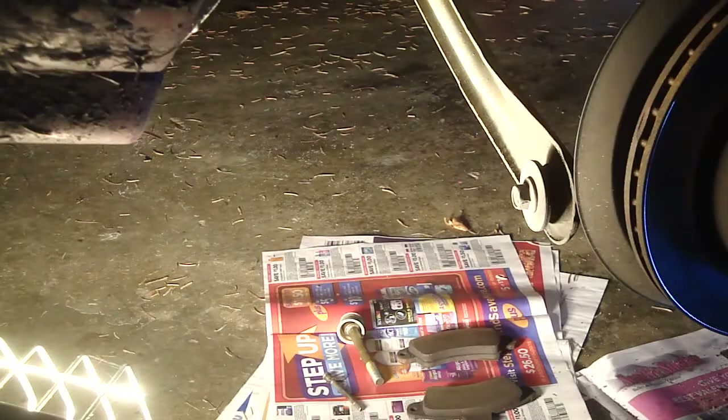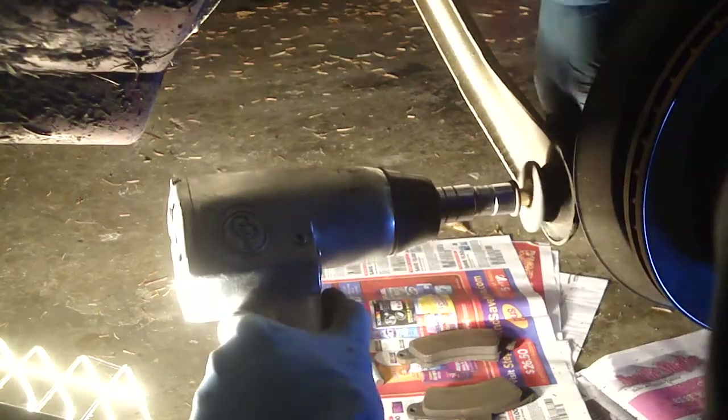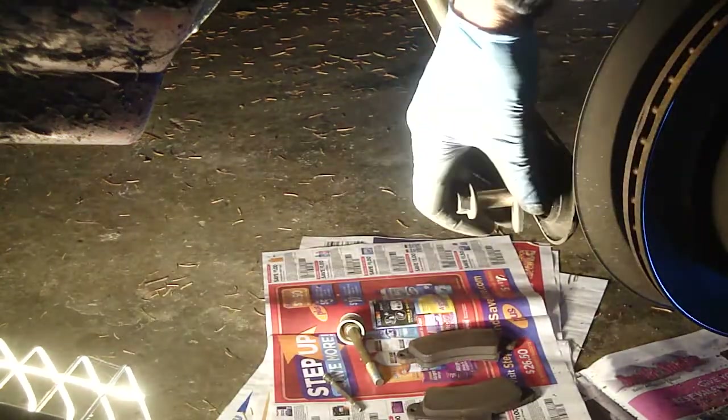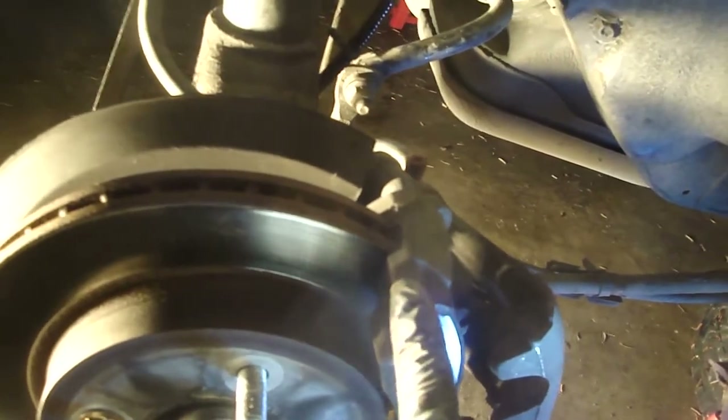Next I'm going to zip off this fastener — that's a 15 millimeter bolt. The anti-lock brake sensor is 8 millimeters. I'm having trouble getting that ABS sensor off, so I'm going to remove the caliper mounting bracket and the rotor, and I think I'll be able to knock it out from the inside. You can see the anti-lock sensor sticking out next to that little timing wheel — so that's the plan.